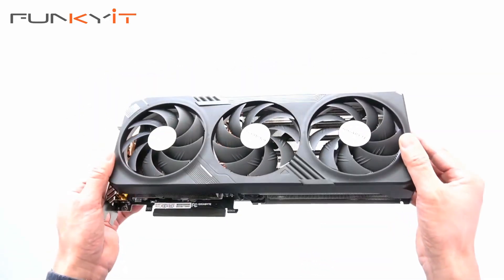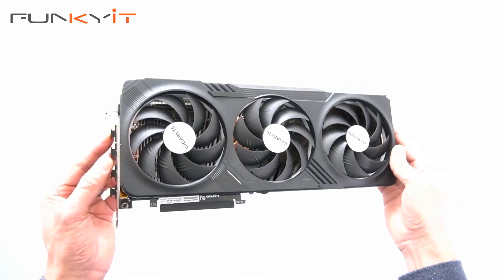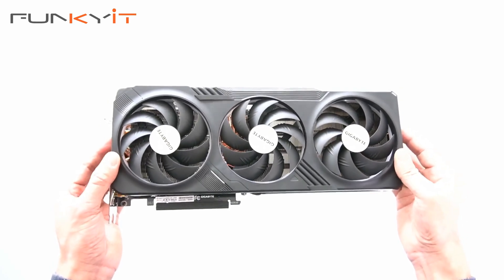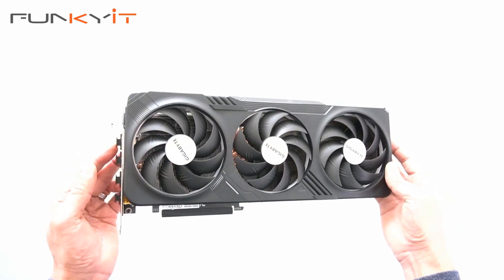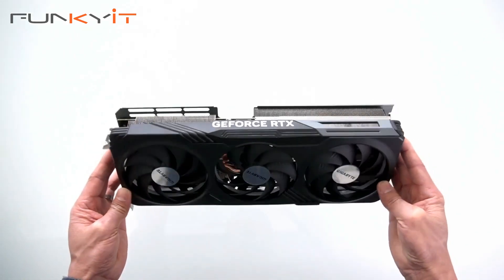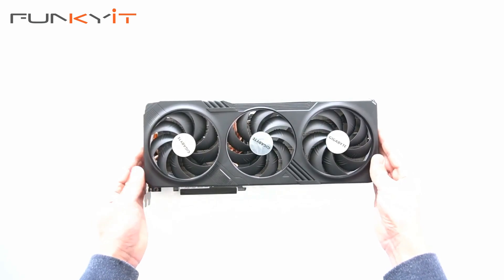We'll be testing this graphics card using an Intel Core i9 13900K along with a Z790 motherboard. I want to see how it compares against the GeForce RTX 3090, which we've been using for quite a while, and of course the Radeon RX 7900 XTX. So this was a quick unboxing of the Gigabyte GeForce RTX 4070 Ti Gaming OC graphics card.